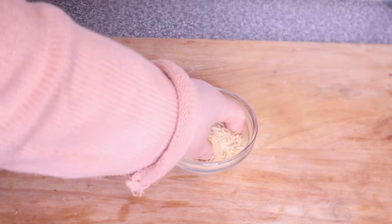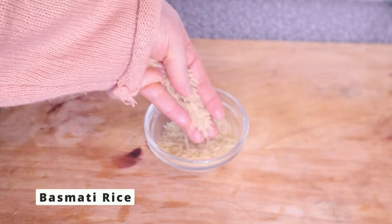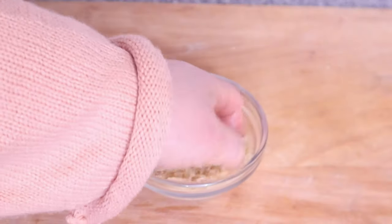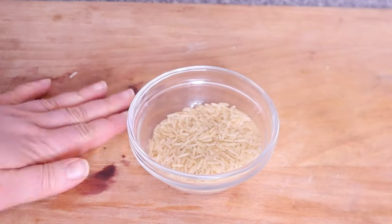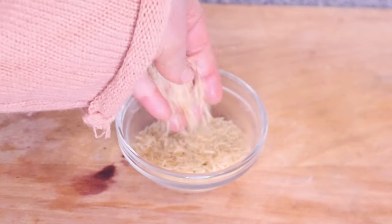Welcome back to my channel. If you are new here, welcome — my name is Joy. In today's video, we are going to be making rice oil. You can use any rice you have available. For this video I'm using basmati rice. We all know how effective rice water is, and also rice hair mask — in case you don't want to wet your hair but still want the benefits of rice.